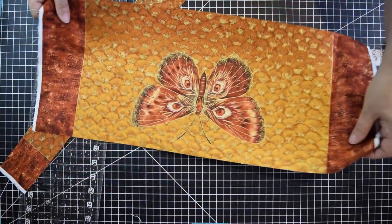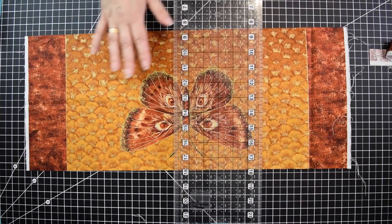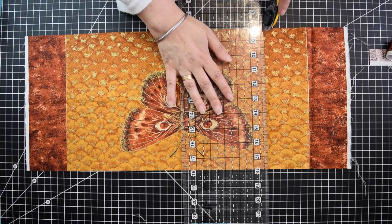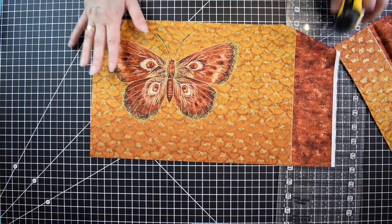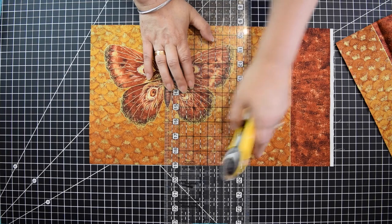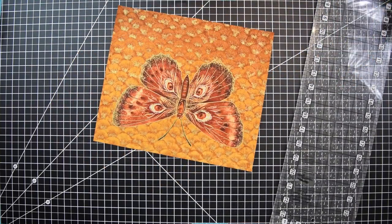This one here is now going to be our makeup bag. I'm going to show you how to cut this down to the size we need. You're going to go about one inch from the butterfly out and trim that off. Same thing to this side — go one inch from the butterfly. Make sure you have a straight line so you're not cutting your fabric crooked. Make sure it's even, trim it, and you have the body for your makeup bag.